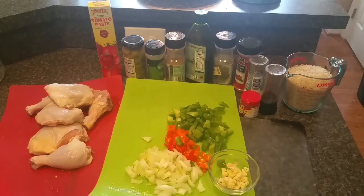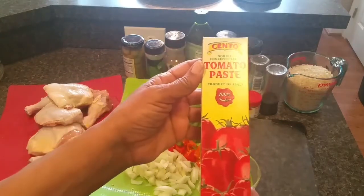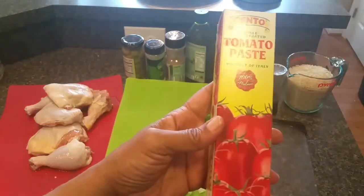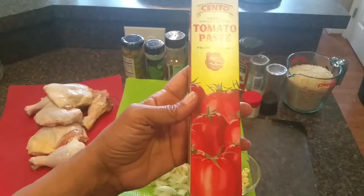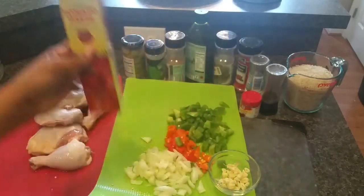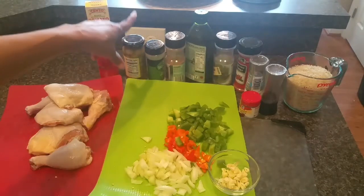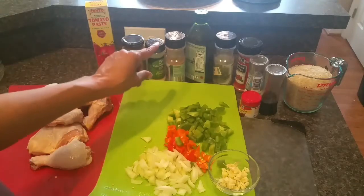Here are the ingredients for our chicken and rice. Of course I've got some chicken — I have eight pieces here, four thighs and four legs. You can use a whole cut-up chicken or any part of the chicken that you like. I have some tomato paste, and I really do like this brand called Cento — I love the flavor of it, and it comes in a squeeze tube so you don't waste any. I've got some green olives here that I'll slice up.